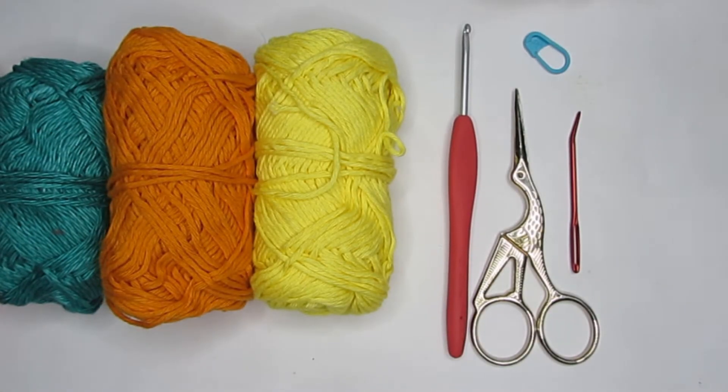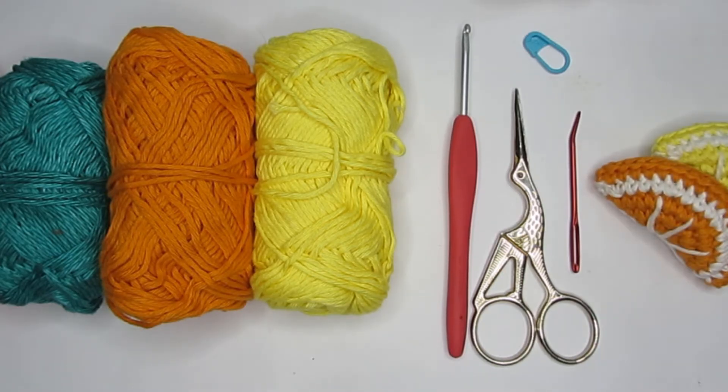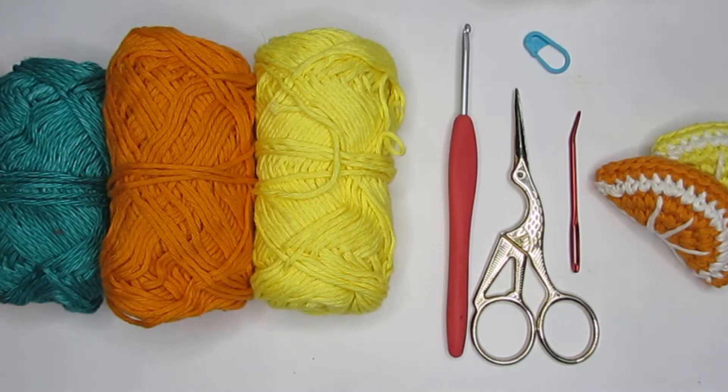Before we start, a small request: if you like what you see please press the like button. If you're new to my channel, please consider subscribing. I have simple easy crochet and amigurumi patterns, and you can find all the links in the description box. Now let's get started!